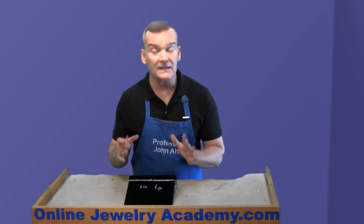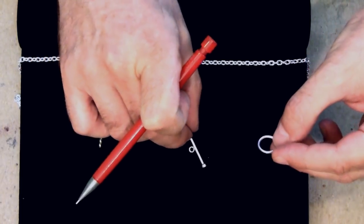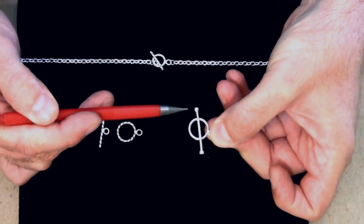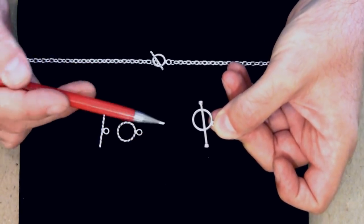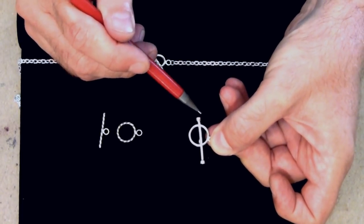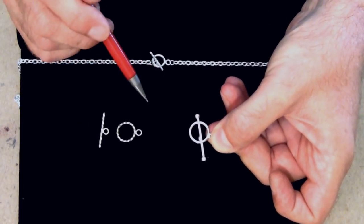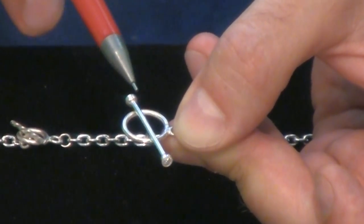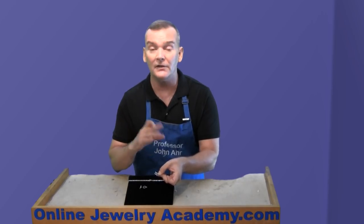If you want to make something that's a little more decorative with a little more flash to it, you could do something like I have here. In this case, the toggle is equipped with bezel cups. I could put cabochon stones of any kind or color into these bezel cups. Notice that if I push the toggle to the extreme, the bezel cup never touches the boundary of the outside of the larger loop. That way, the bezel cup will never wear from touching that loop, which means it will remain solid and I'll never lose that stone.